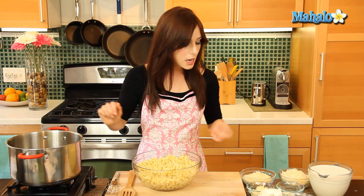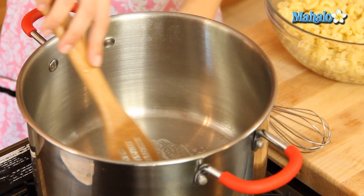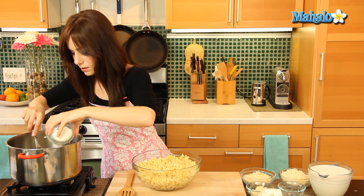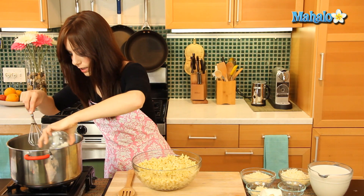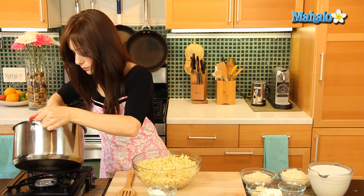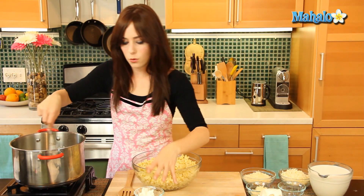My oven is preheated at 350 degrees and I have a large saucepan on low heat. We're going to begin by melting our butter, then whisk in our flour. When adding flour into any liquid, you always want to do it gradually so the liquid can absorb the flour rather than overwhelming it. Just whisk until it's all incorporated.